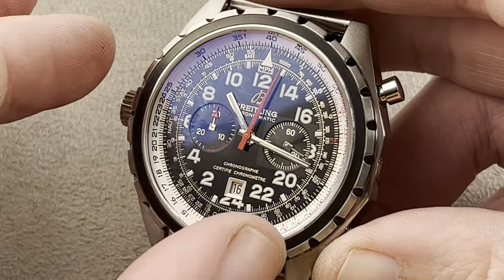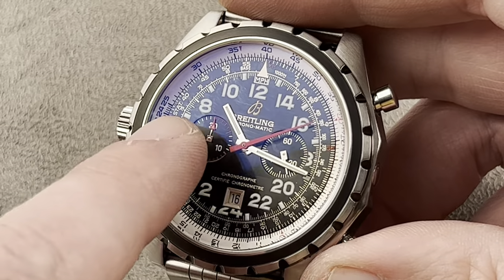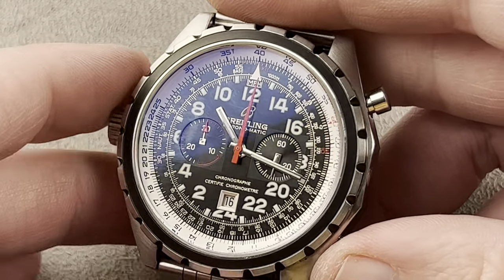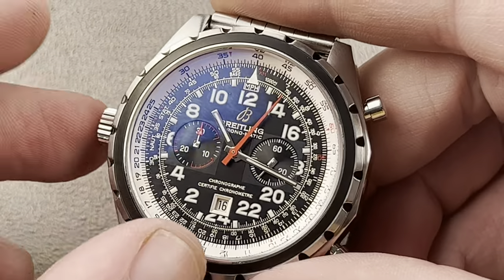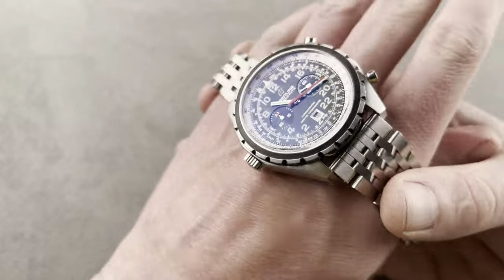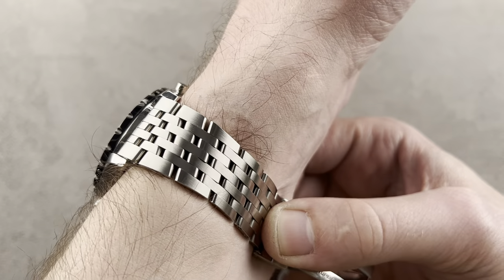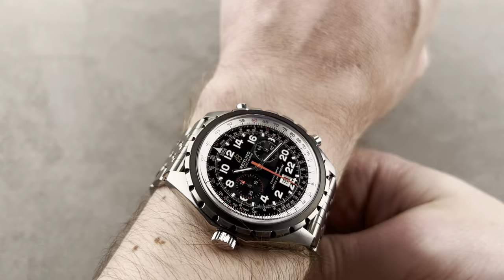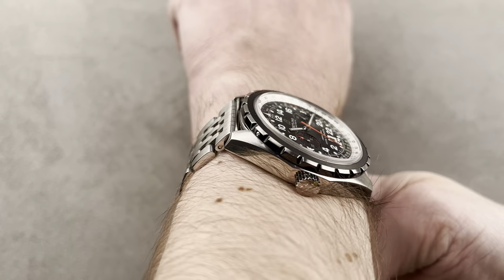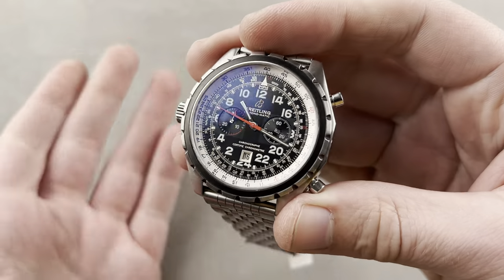This watch is powered by an ETA 2892 base with a chronograph module, and it is an homage to that era of Breitling Navitimer — the big Navitimer, the big Cosmonaut, and the earliest automatic chronograph movements used in them. The watch includes a flyback complication unique to this model. The caliber 22 inside is automatic winding, a chronometer, with a 24-hour dial — the hour hand makes one circuit every 24 hours — and a flyback chronograph. There's also a crown on the left side, a nod to the original Chronomatic calibers. The watch is immense — approximately 49 millimeters in diameter. On the wrist it wears surprisingly well for something so large — it doesn't overlap the edge of my wrist on a 16-centimeter circumference. It's a pilot's watch with 30-meter water resistance, a 2006 1,000-piece limited edition.